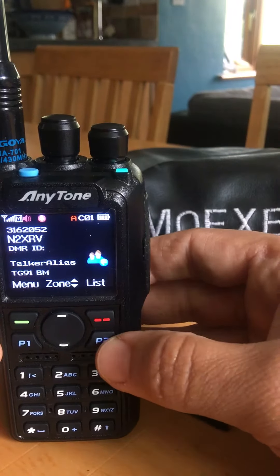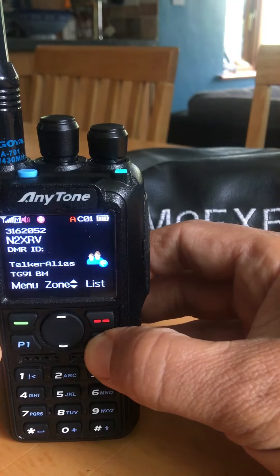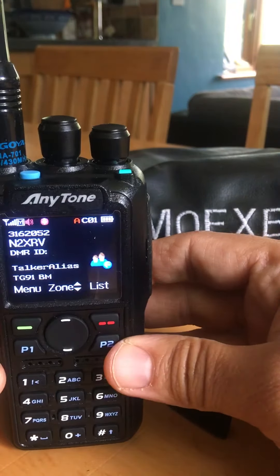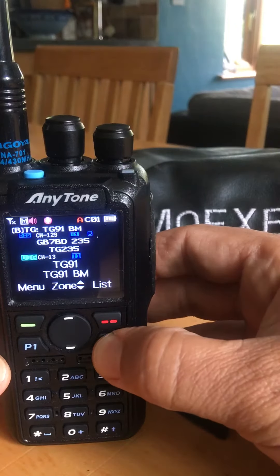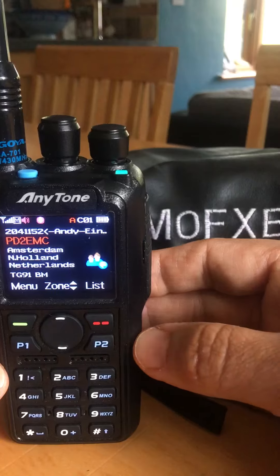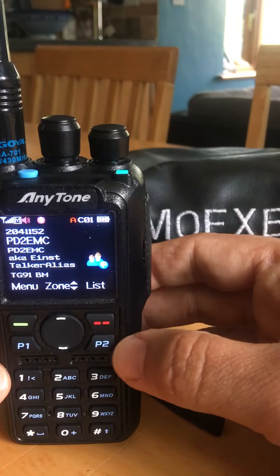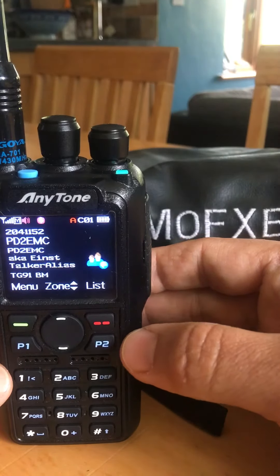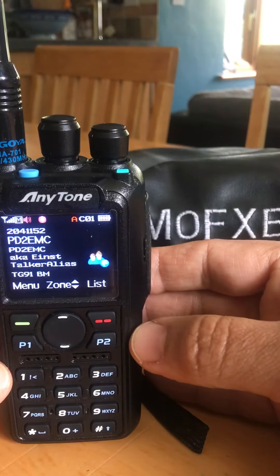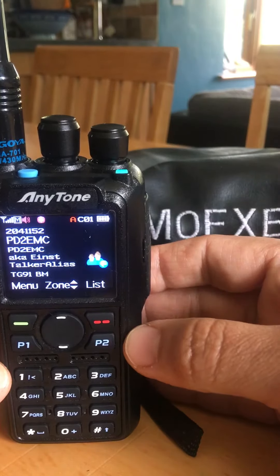So if I hold down the P2 button when they stop speaking, I can turn the sub channel off and then toggle between A and B band. A band is on Talkgroup 91 using the hotspot.